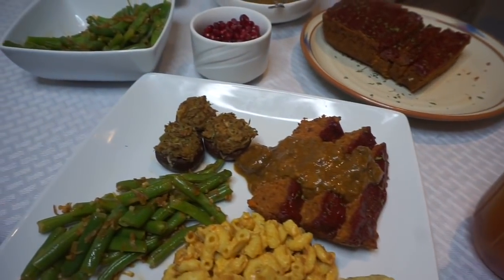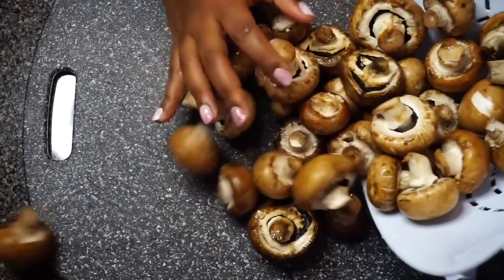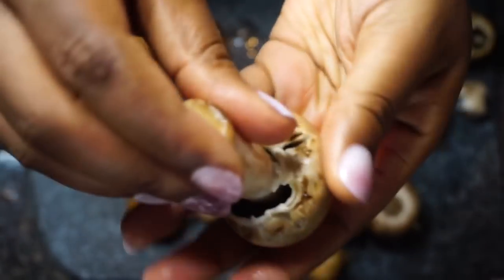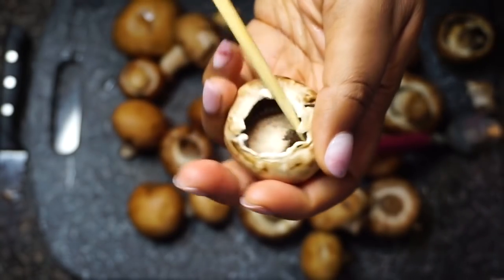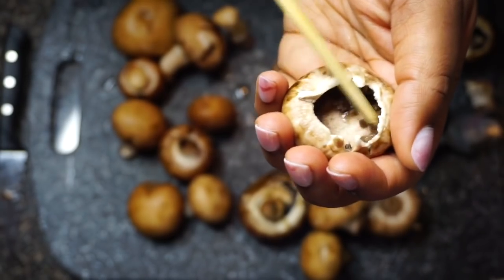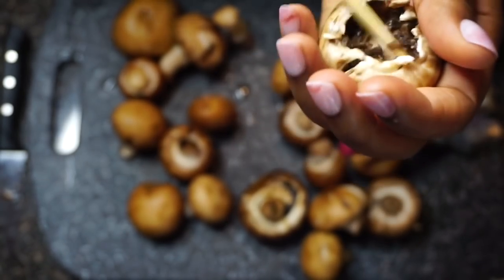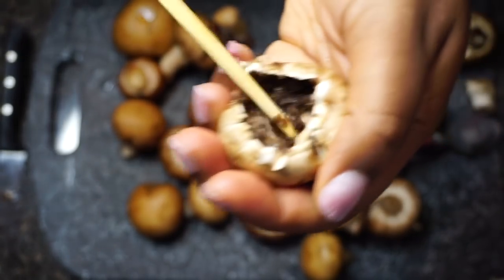We're gonna go ahead and hop right into the video. First things first, we are going to get the crab-less stuffed mushrooms popping. This is a great appetizer option — great if you want to do starters for Thanksgiving or anything. For this I used about three 8-ounce containers of baby bella mushrooms, because you're gonna have your good mushrooms and your bad ones.